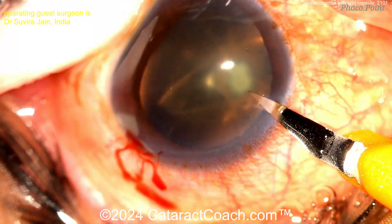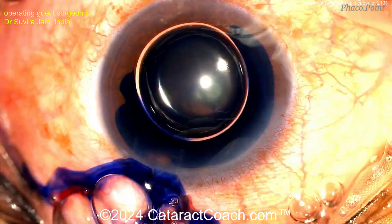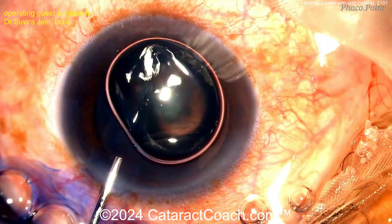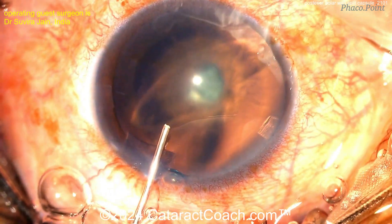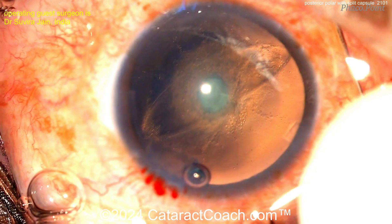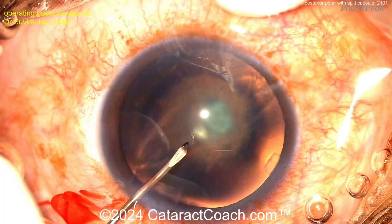Starting with the incisions, you can see there's the posterior polar opacity and the capsule is definitely split down the middle. There's a little bit of trypan blue dye here with an air bubble to get some anterior capsule staining. Put viscoelastic in, and remember you need a nice capsulorrhexis here because you're probably going to end up doing a three-piece lens with optic capture. So let's get a five millimeter rhexis. There's that posterior polar opacity and you can see how the capsule is split wide open — that's the elliptical shape there.